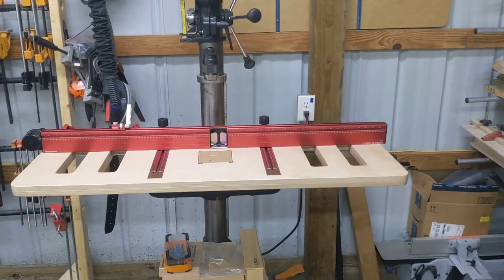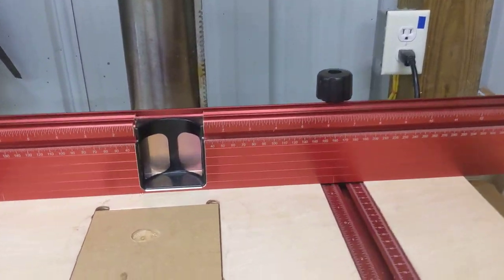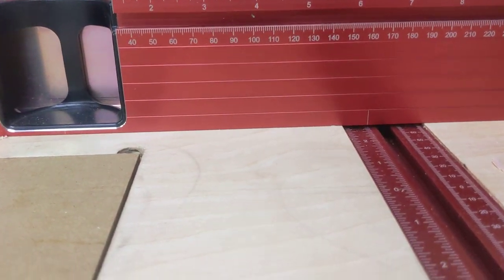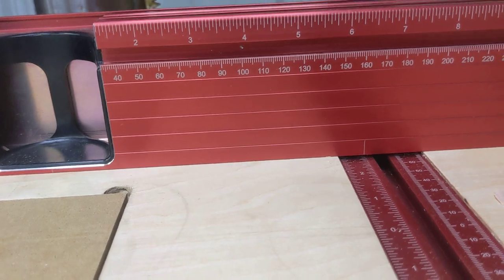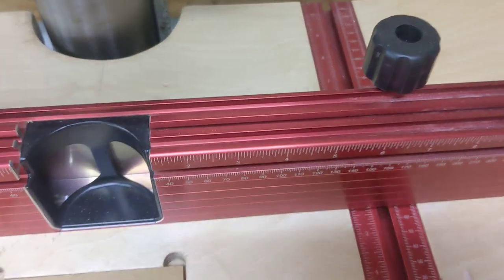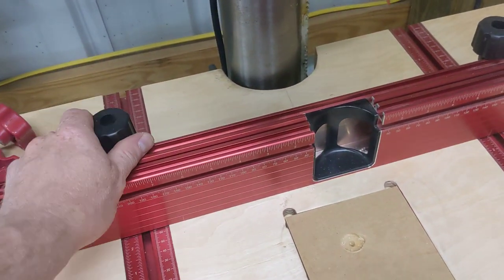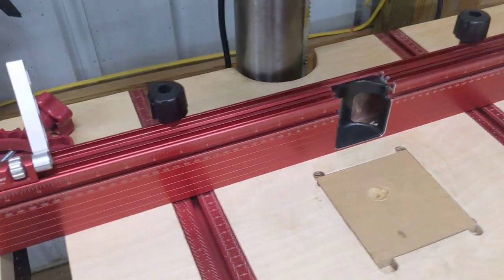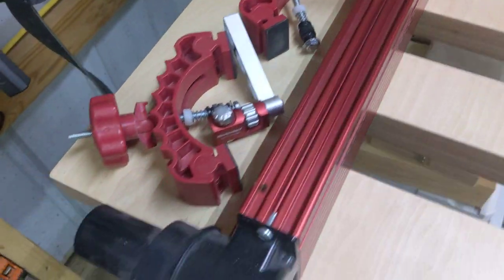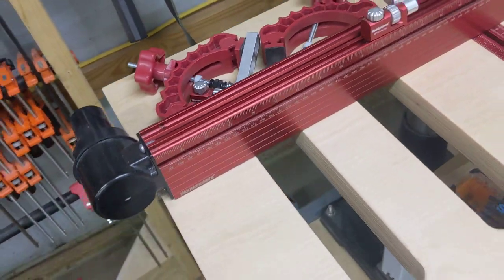In general, I think the fence is really good. It's got metric and imperial markings on it — I'm metric in my shop but it's always nice to have both. It's got a t-track on the face and a couple of t-tracks on the top. The adjustment knobs are really easy to use. The dust collection is very good, and you can get a little adapter for a Festool vacuum if that's what you use.